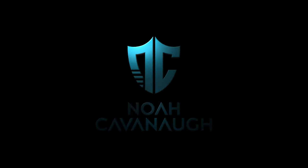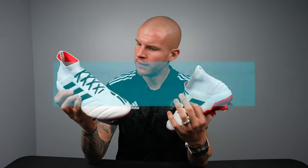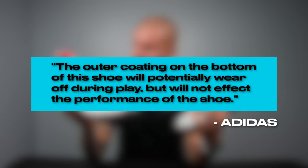Ladies and gentlemen, welcome back to the channel. I have a very special and unorthodox review for you guys today. Coming all the way from Australia, I have a pair of the champagne pack Predator Mania 19.1 remakes. They didn't come with a box, they didn't come with a string bag — they are just here, brand new, still with the outer coating on the bottom of the shoe which will potentially wear off during play but will not affect the performance of this product. Adidas, thank you.